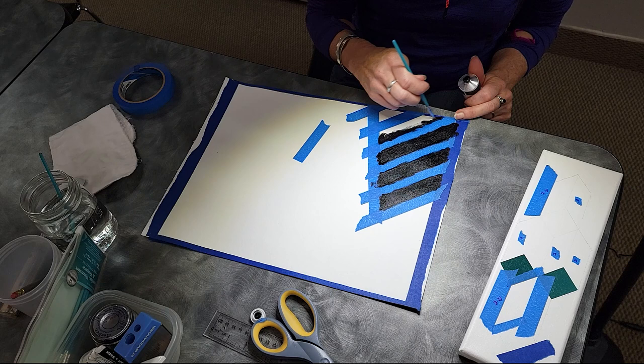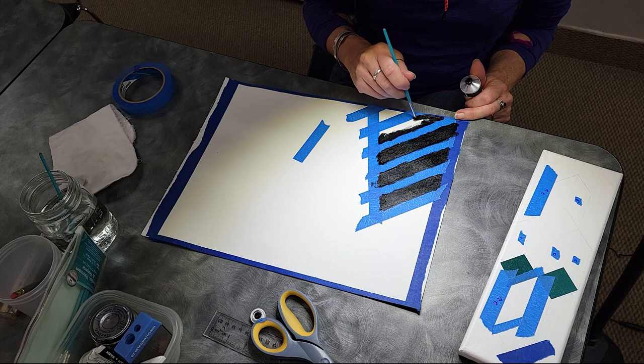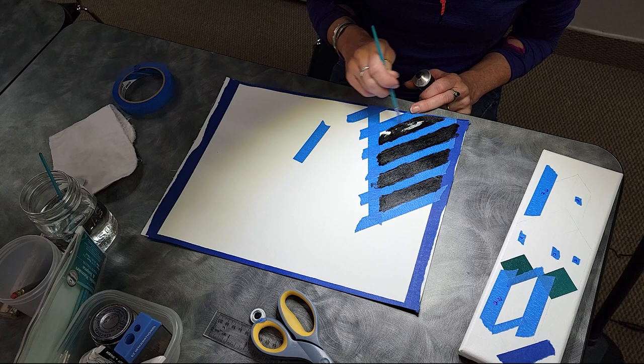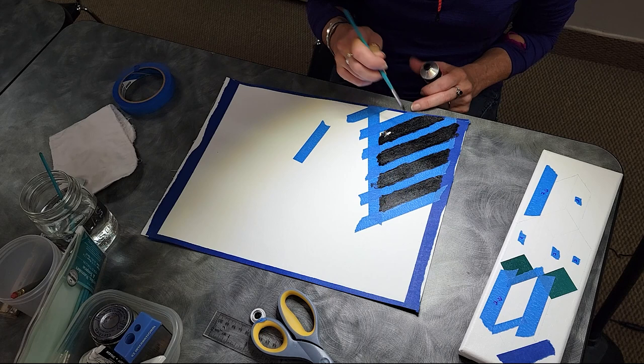So then the paint's not going to bleed under — the clear has sealed the edge also. 'So you put this on before the tape?' No, I put the tape, and then I painted right in here. And then that saves me having to go back, because if I do get any bleeding, I'll go back and re-tape and touch up.